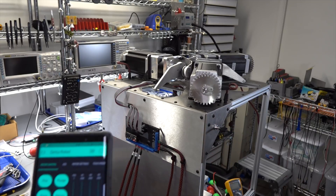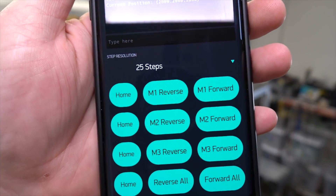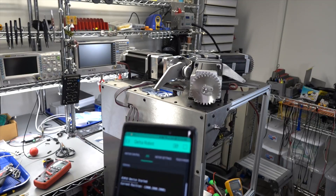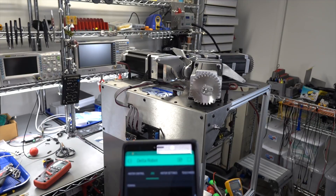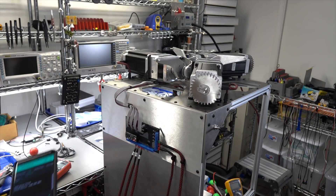Now the motors are engaged. I made a homing sequence — when I hit home all, it overshoots and then steps in small increments. Now all three motors are homed. There's no need for a limit switch because of the encoders — it doesn't matter if I turn the machine off and back on, it knows where it is. So I don't even have to run that homing sequence every time; that's just where I want the motors.